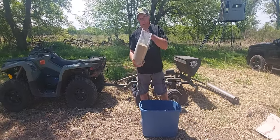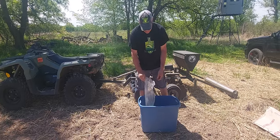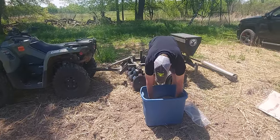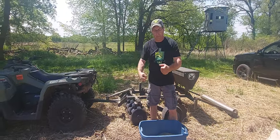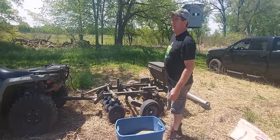Then I'm also going to dump in one acre's worth of the switchgrass. We're going to stir everything up good, put it in your plot master, put in your no-till grain drill, put in your bag seeder — however you're seeding. Today I'm using a plot master.